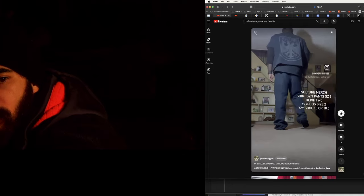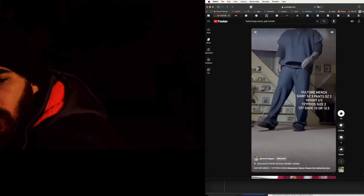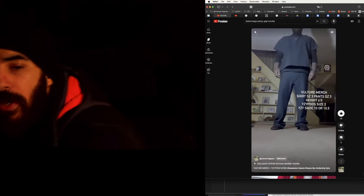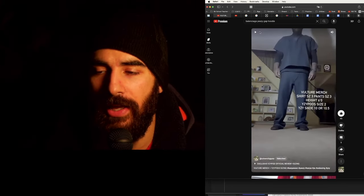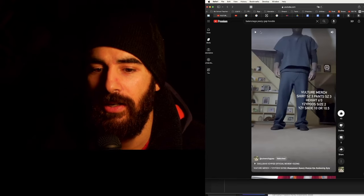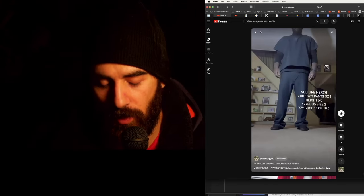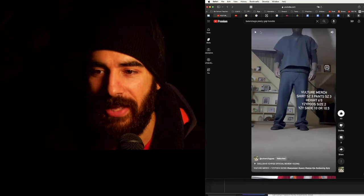The vulture pants run extremely big so I suggest sizing down. But the thing about this is he's not wearing the pants the way they're meant to be worn, so I highly recommend against modifying the sizing.